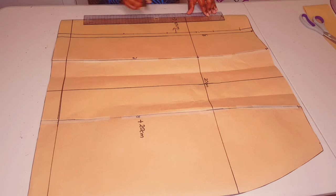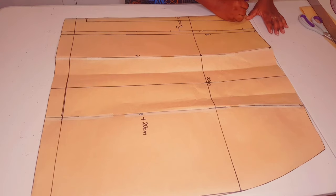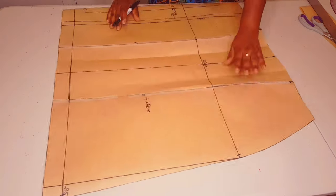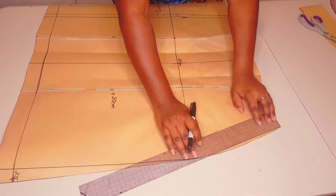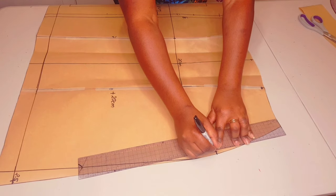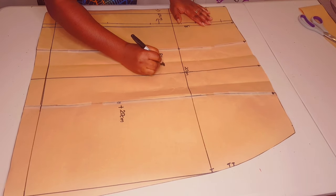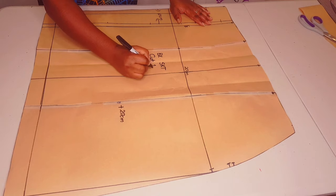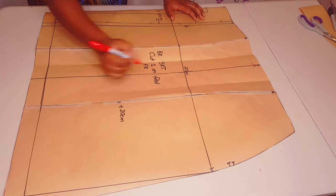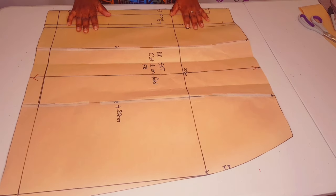The center back is going to be on fold. Add the rest of the notches. Our zipper is going to be along the side seam — measure 18 centimeters down along the side seam, put a notch, then go a further one centimeter and put another notch. Label the pattern 'back skirt, cut one on fold,' add your initials and grain line. Our back skirt pattern is finished.